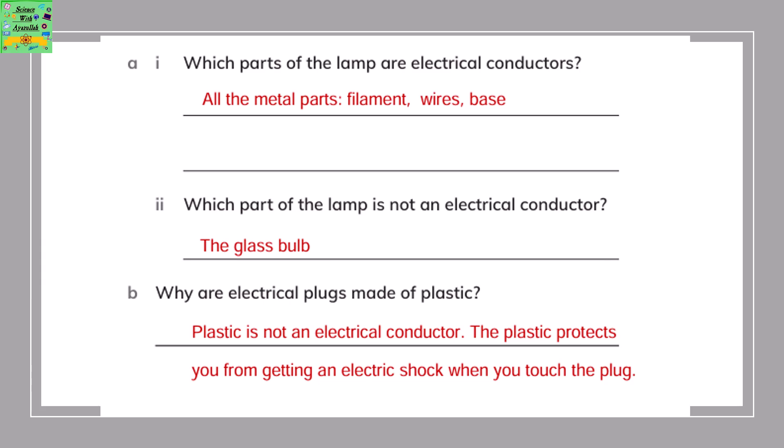After observing the picture, you need to answer the following questions. Which parts of the bulb are electrical conductors? All the metal parts — the filament, wires, and the base. Which part of the lamp is not an electric conductor? The glass bulb.